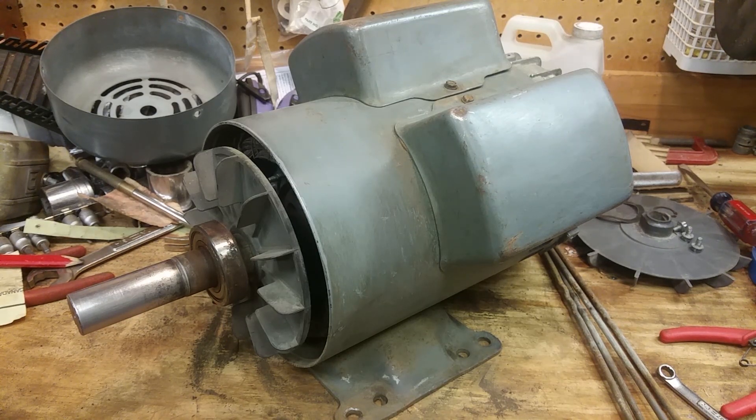What's up y'all? Today I'm going to show y'all how to refurbish and rebuild one of these old electric motors. In front of me I have a five horsepower, 240 volt single phase electric motor. It's a lot bigger than five horsepower would normally look because this is a true five horsepower motor from the 90s. The thing weighs like a hundred-something pounds.